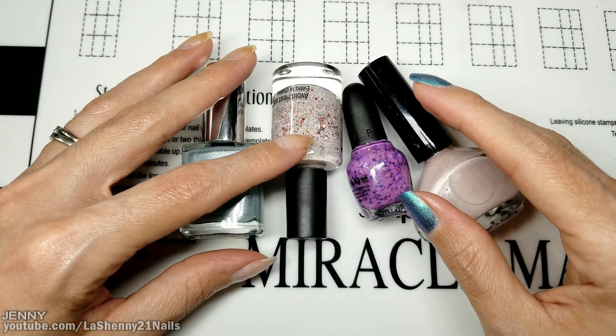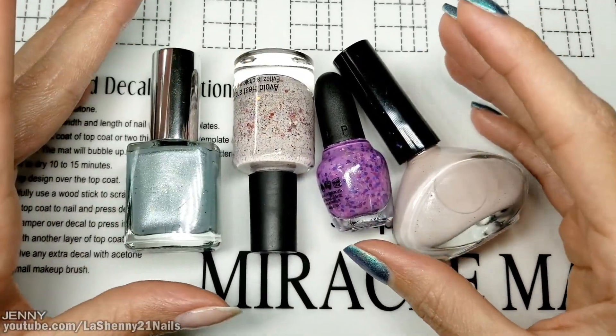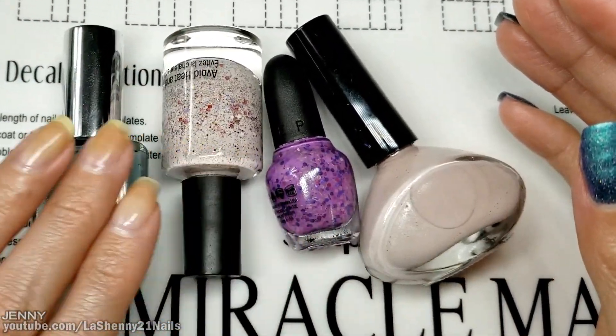Today I had some free time and I was going through some old polishes that I had left over, and I started mixing them to see what I could come up with. These are the four shades that I ended up with.